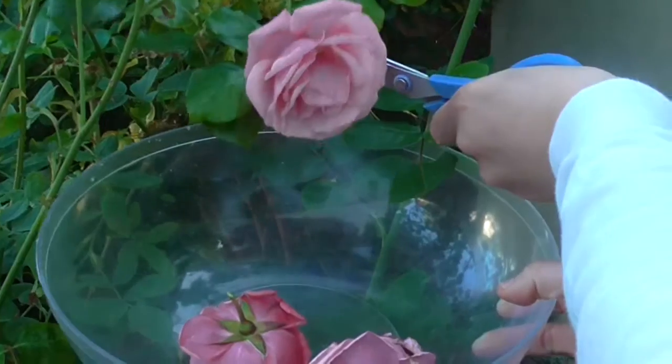Hi guys, it's Maddie and in this video we'll be making a rose petal and white wine sorbet.